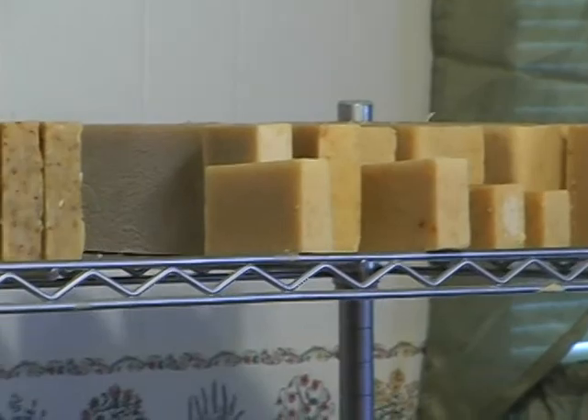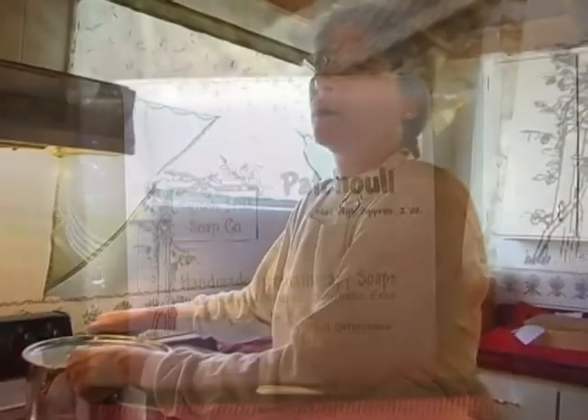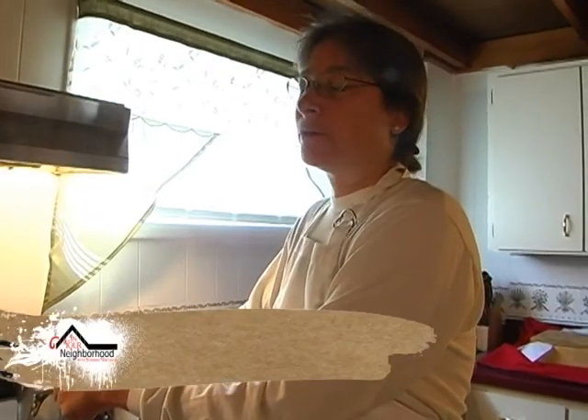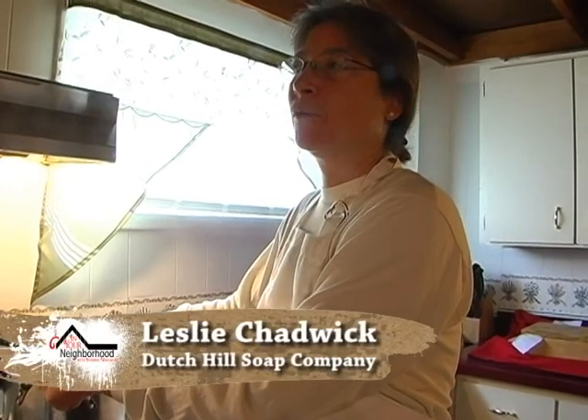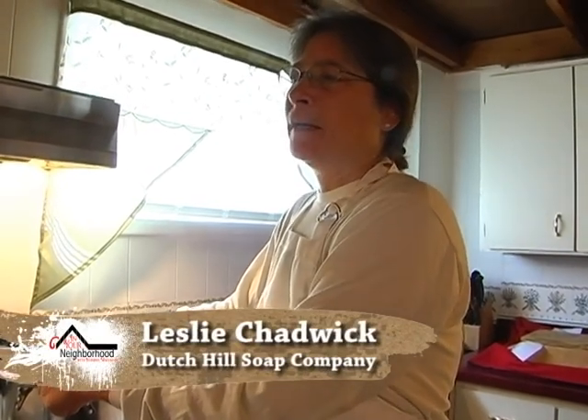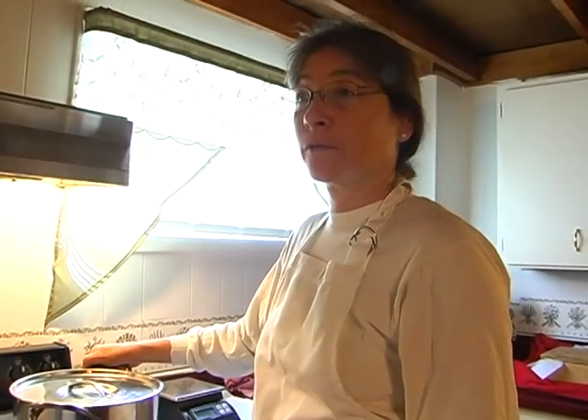Leslie Chadwick's search for a better bar of soap was the impetus behind Dutch Hill Soap Company. She always wanted to try all-natural soap. Anywhere she went and bought it, it would get mushy or have artificial strawberry scents, and it was expensive. So she said, you know what, I could probably do this.